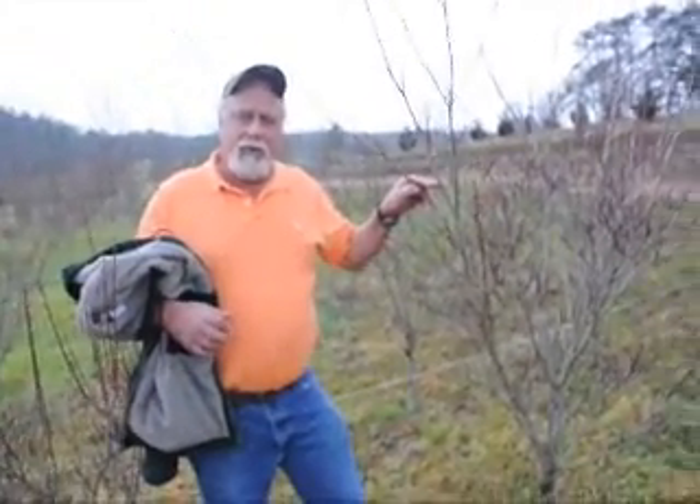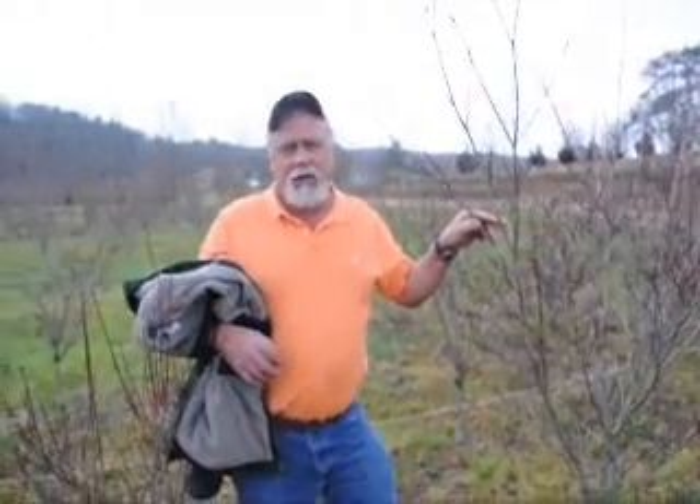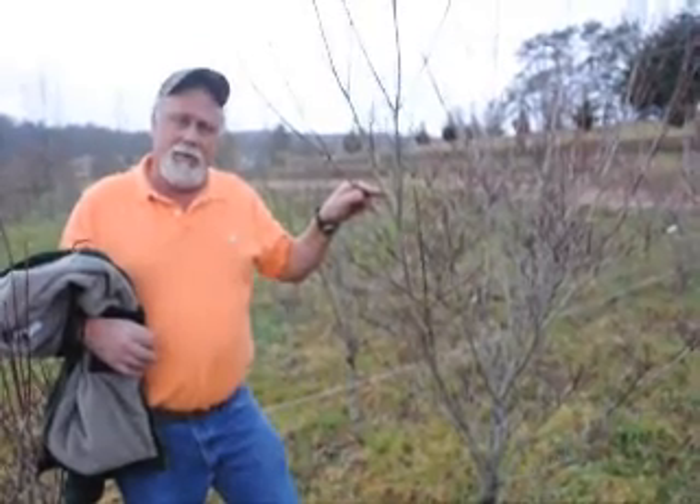This is a variegated dogwood — it's a lot like your Turkey Sunset, but this is Daybreak. It has a green and white leaf in the summer, turns a pretty fall color. It grows five to six feet, and we do them up to two, two and a half inch calipers.